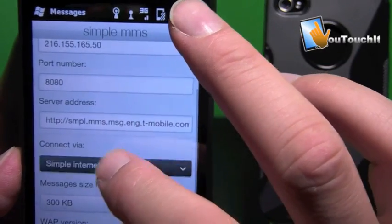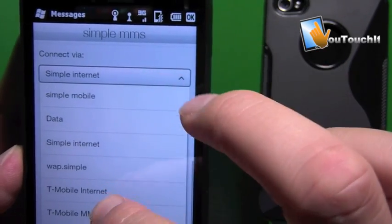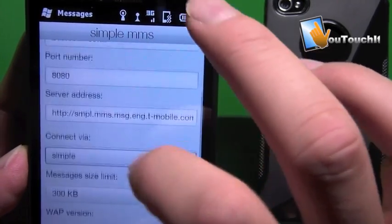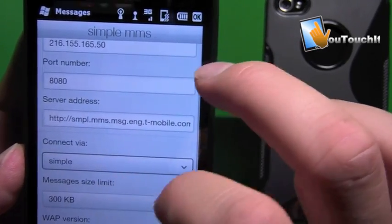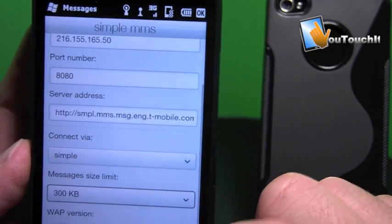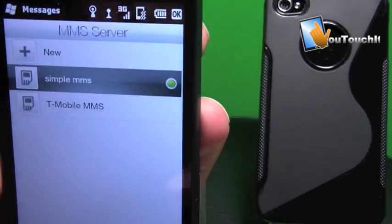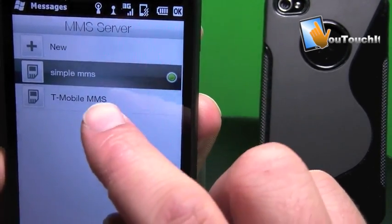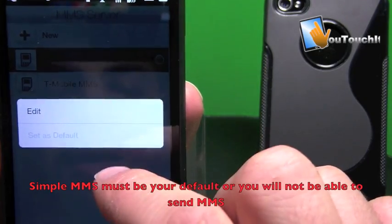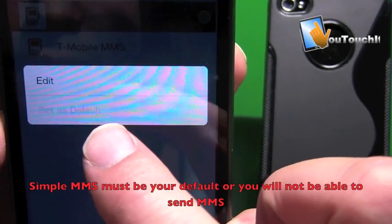Once that's in there, you want to select the internet connection you want to use to connect. Make sure you select from the list the internet connection you created — in my case it was Simple — so connect via Simple. The message size should be set to 300. WAP 2.0 should be selected, then tap Done at the bottom. Make sure Simple MMS is set as your default by tapping and holding — you'll get a menu that says Set as Default. It's grayed out on mine because mine is already the default.